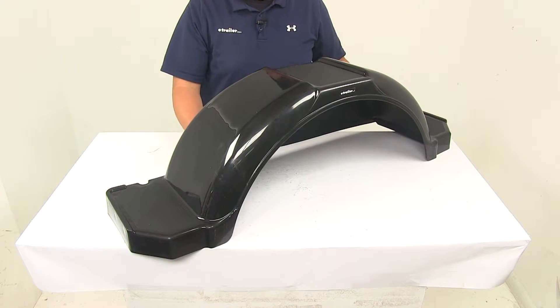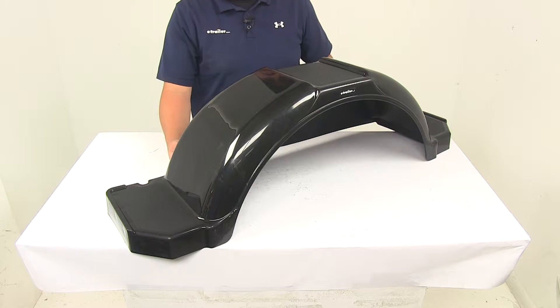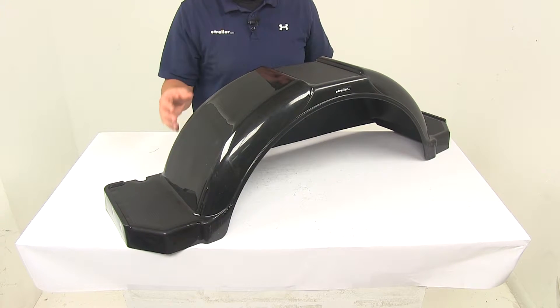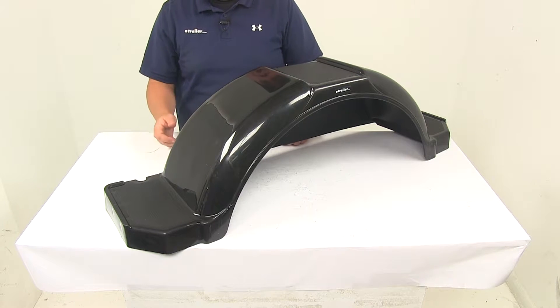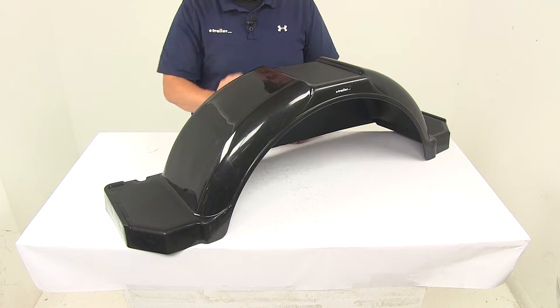The fender is constructed of durable polypropylene, so you don't have to worry about any rust or corrosion. It's black in color, and the color is actually molded into the plastic, so you don't have to worry about scratching or the color wearing off. It's also UV resistant, so you don't have to worry about it fading.